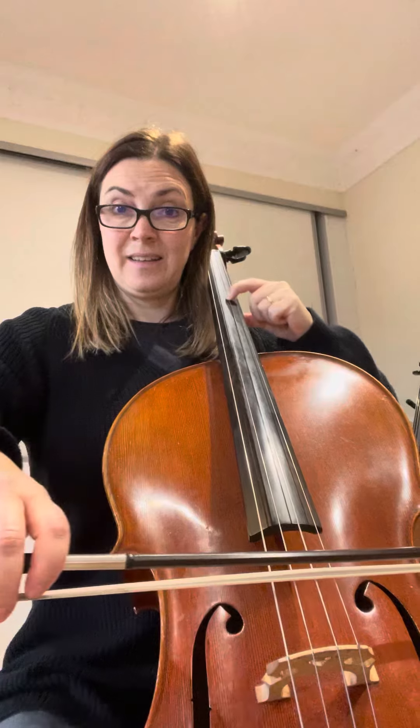We're starting on the D. First finger E, two, and check. When you're there, make sure you know what notes your fingers are going to play.